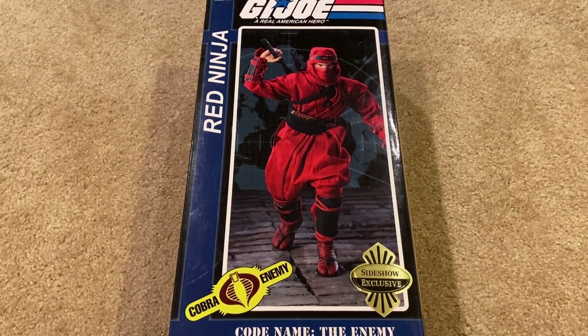Hey guys, welcome back to another video. Today I've got another GI Joe Sideshow Collectibles figure to show you. Before I jump into the review, I just wanted to mention that I am getting very close to reaching 3,000 subscribers, which is really exciting. I'm going to be doing a giveaway in recognition of that, so just stay tuned — I've got a pretty cool prize for the winner.